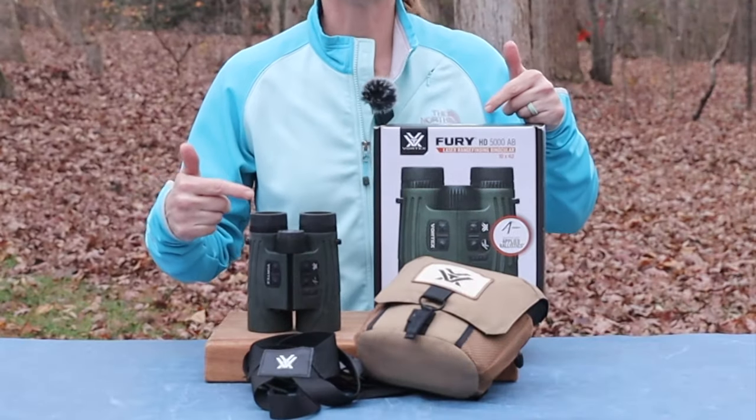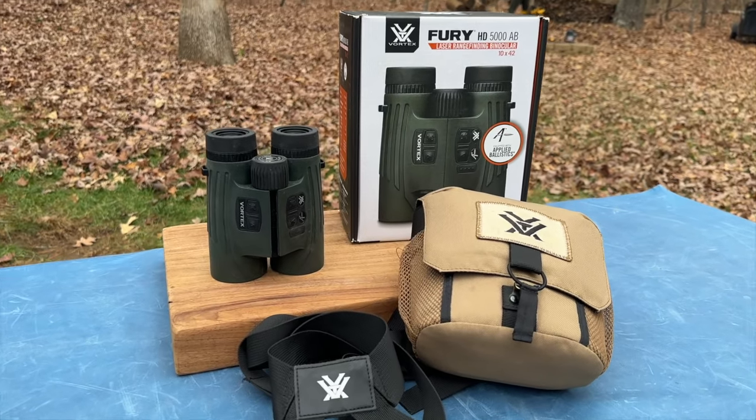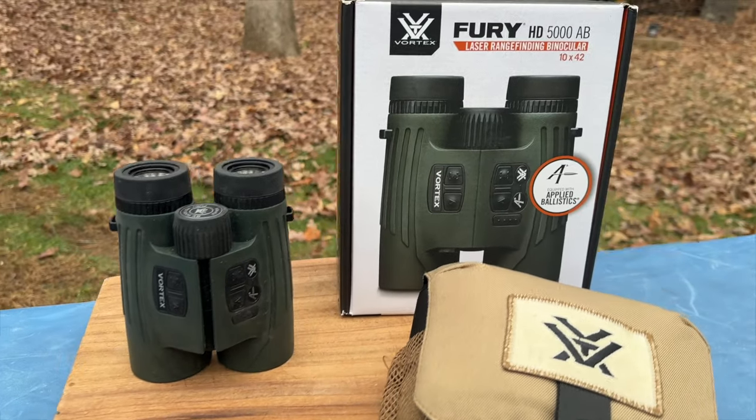Today on Review This Thing, we're going to review this thing: the Vortex HD 5000 AB Laser Rangefinding Binoculars.